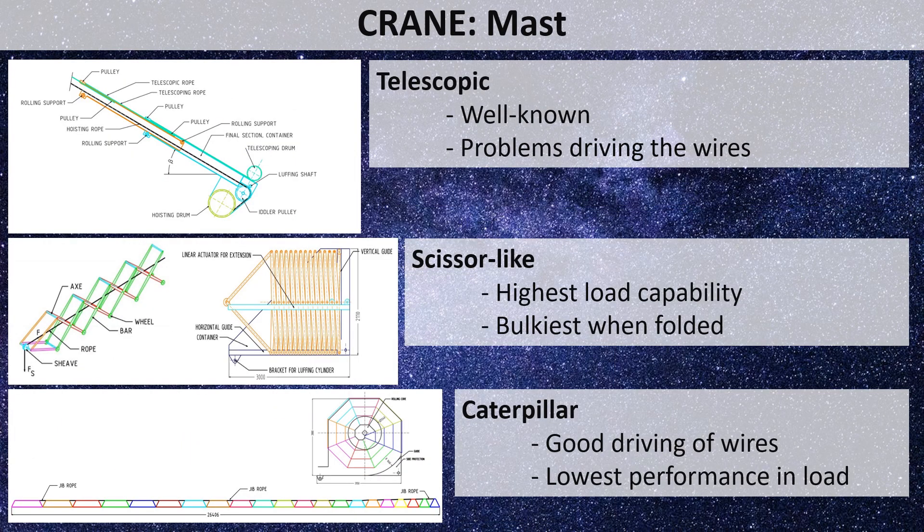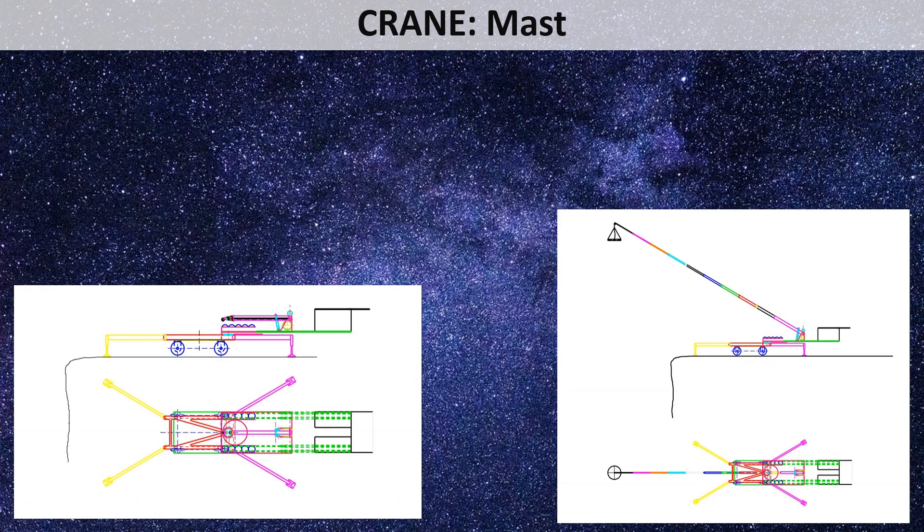Three types of masts have been studied. The telescopic is best known and commonly used, but presents problems with the electrical cable of the wireless charger and the mechanical cable when extending and retrieving. The scissor lift presents the highest load capability but is the bulkiest when stored. The caterpillar type has no problems with electrical or mechanical cables, but has the lowest loading capability. The final step in deployment is extending the mast and setting the desired angle.